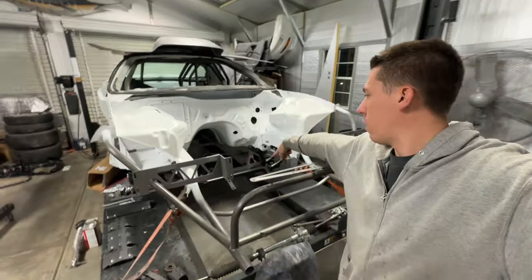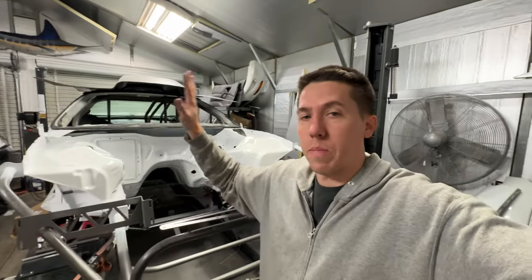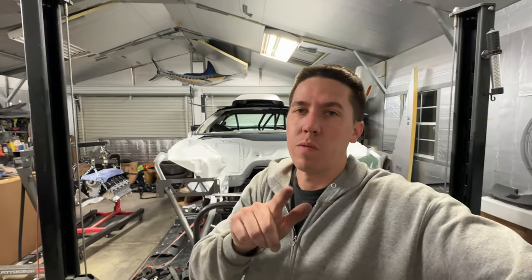A friend will actually stop by and help me get the k-member in, so tomorrow is a big day. If I can get this oil pan on with everything sealed up the way it needs to be, I can actually get this engine sat in and mocked up. So if you want to see the new engine sitting in Salty, make sure you hit that subscribe button — we'll see you guys in the next video.